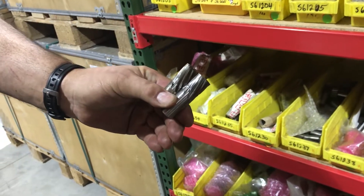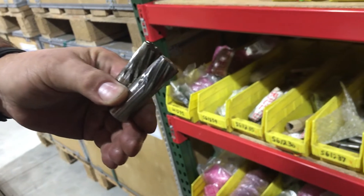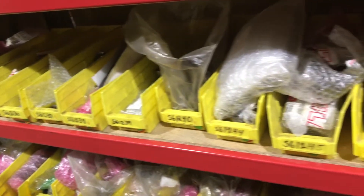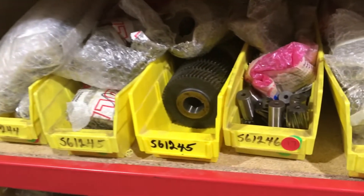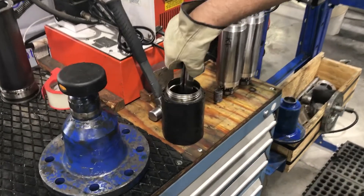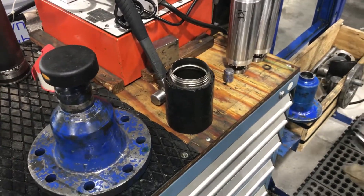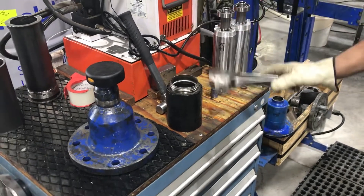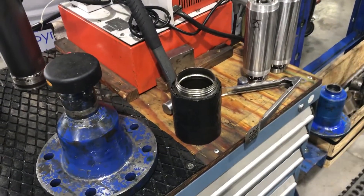These are the rotor pinions for the model 220. Now Pete is going to be putting the rotor pinion into our containers for chilling, and now we'll put liquid nitrogen into the container.